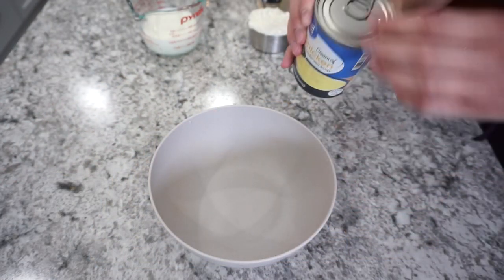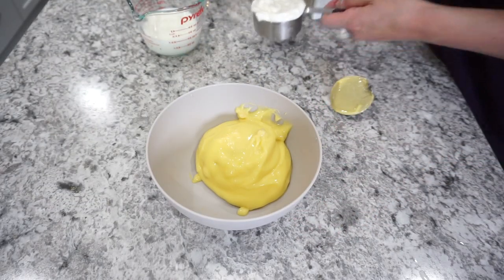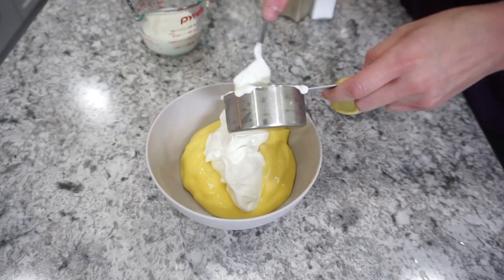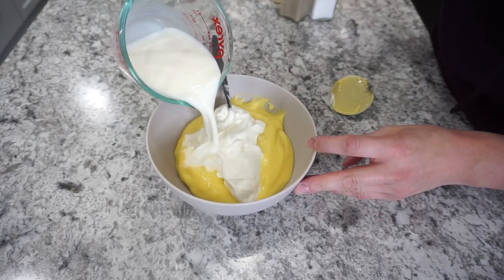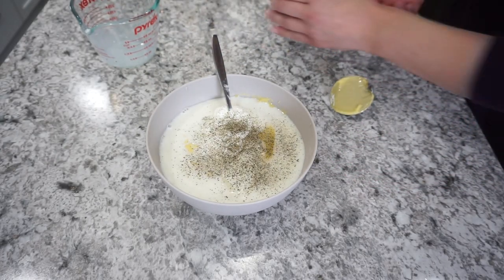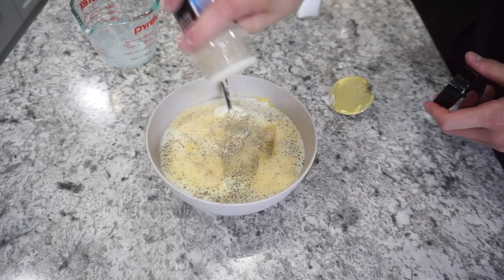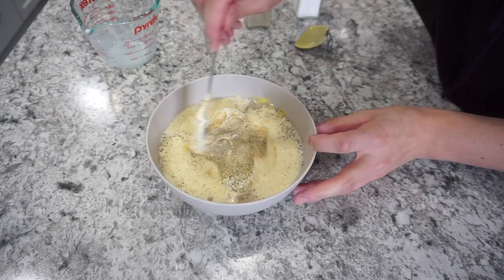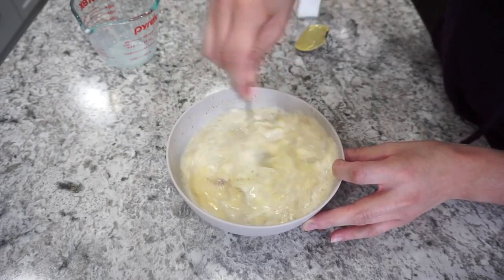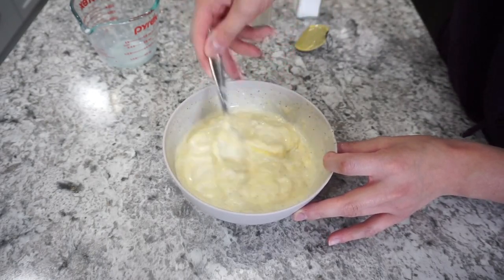For the sauce I'm adding one can of cream of chicken soup into a bowl, along with about half a cup of sour cream and half a cup of milk to thin it out. Add salt and pepper to taste — I think next time I'll add a little more. I also add a bit of garlic powder because I love garlic powder. Mix it all together and this goes right on top of the potatoes and sausage.